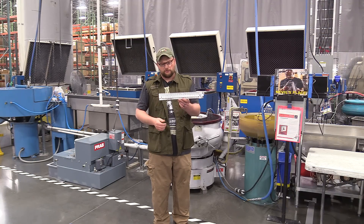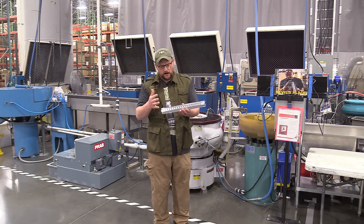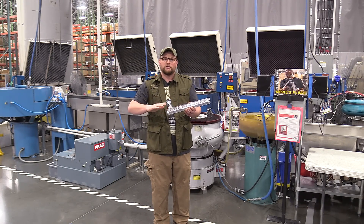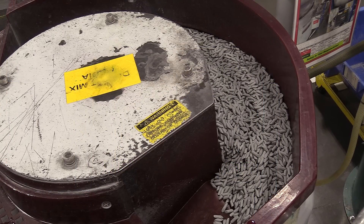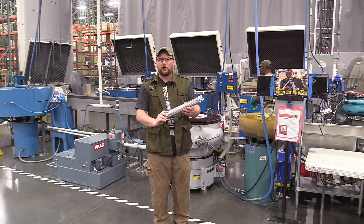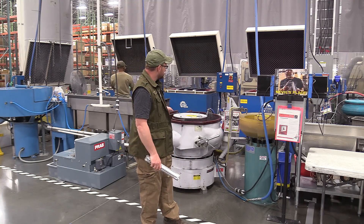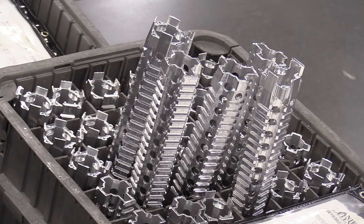After all their aluminum parts are cut, because of the machining operations you're going to have some sharp edges left over. These parts come over to Neville's place where he operates a variety of different tumblers to apply a nice deburring of all the cut parts so you don't get any sharp edges. Different types of abrasives and different tumbling actions allow them to get a perfect finish on the parts prior to anodizing.